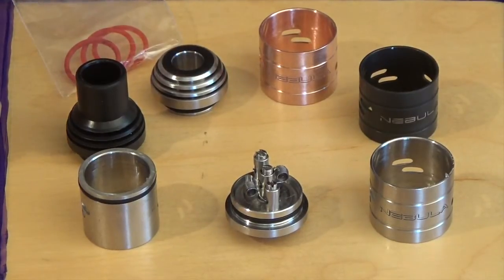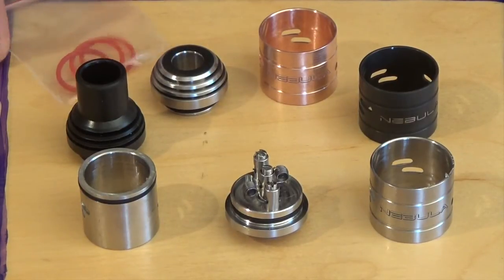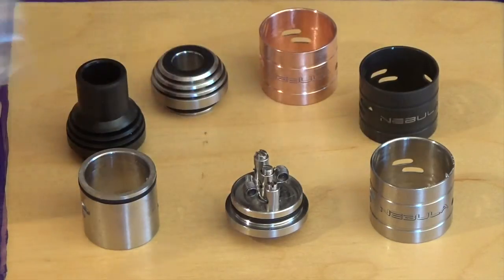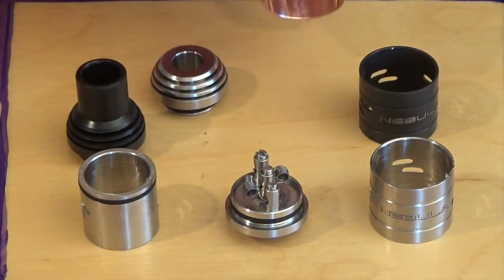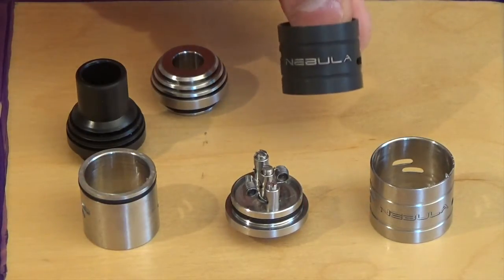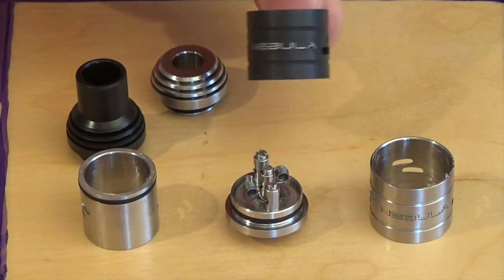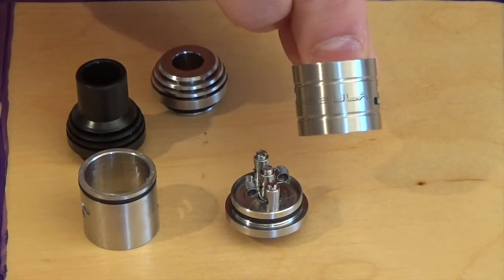Let's see how it's built in the close-up now. Here are all the parts of the Nebula — that's everything that's in the box when you receive it. First, we have replacement O-rings, which is a good point. We have three airflow adjusting rings: one in copper with a nice laser-etched Nebula engraving on it, another with a black finish with an engraving on it, and a final stainless steel one — that's the one I prefer.